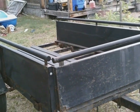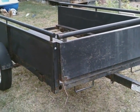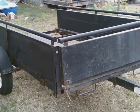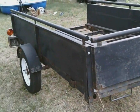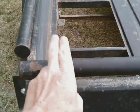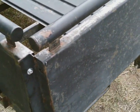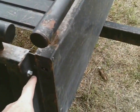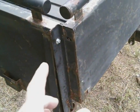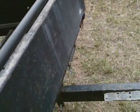Before starting the build, give the trailer a thorough inspection to make sure it's solid and can handle the weight. This trailer is about 30 years old, and when acquired, the front bolts had broken loose and the previous owner had simply used a come-along strap to hold the sides together. The bolts were replaced and all others checked to make sure nothing else was loose.